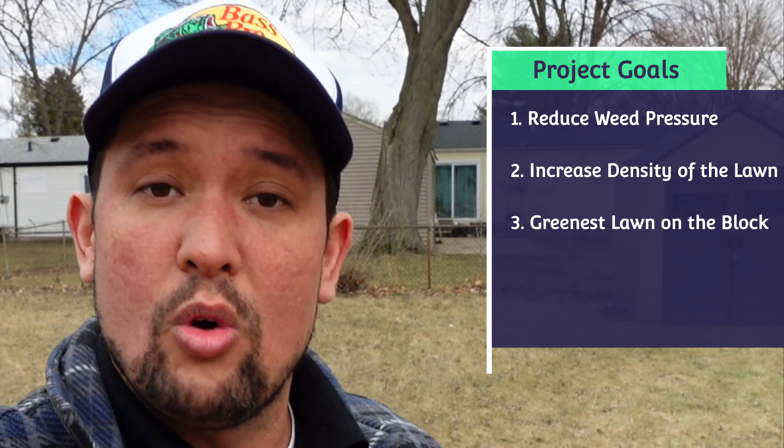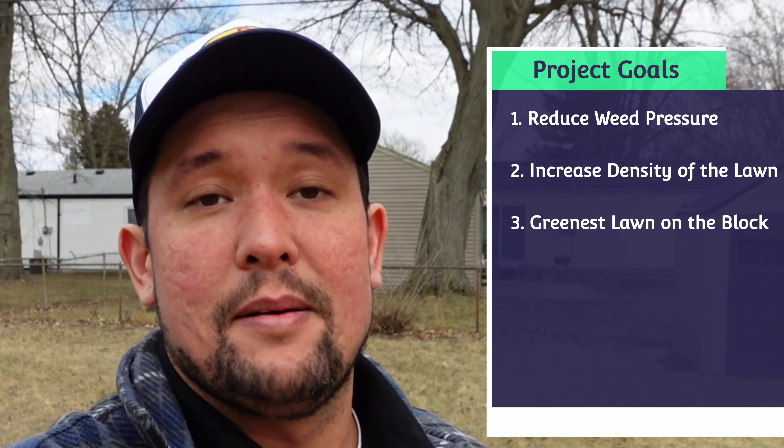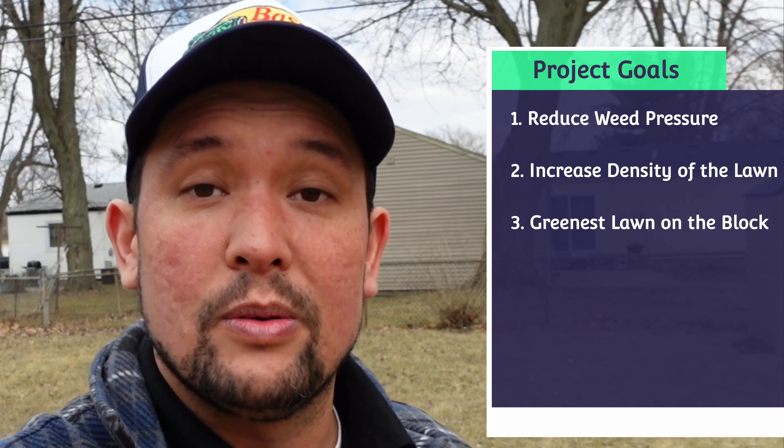Here we are at this season's project lawn. It's not my lawn — it's my co-worker's lawn. His name is John, he's 20 years old. He lived in an apartment for a year and now he's bought his own house. He's never taken care of a lawn before, so he asked me some questions on how to fix it up. He wants no weeds, a thicker lawn, and greener than everybody else's so he can dominate his neighbors.